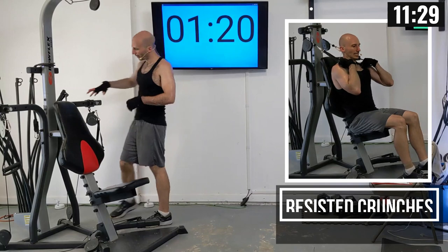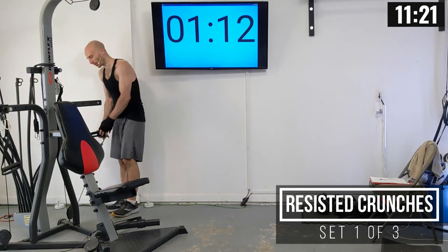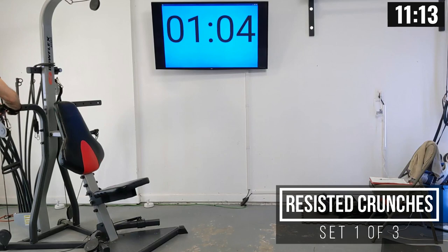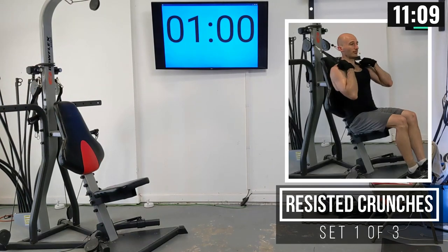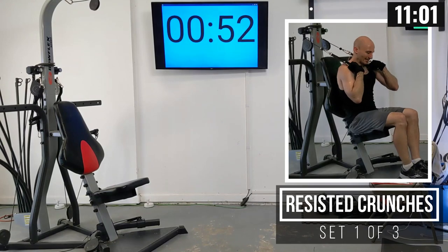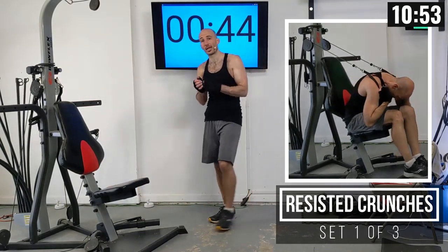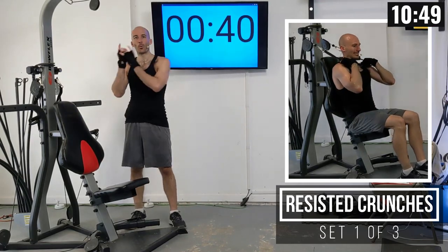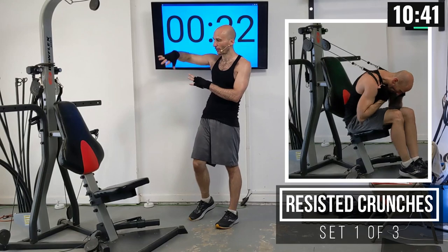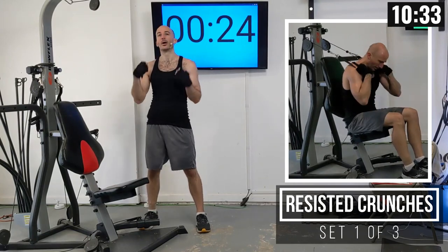We're going to move this pulley position up to the top set, and I'm also changing resistance from 90 up to 100 pounds — adding just a little bit. We're moving into crunches first, then torso twists. We'll do five ab sets total. For sets four and five, you can choose torso twists or more crunches.